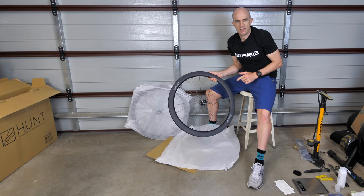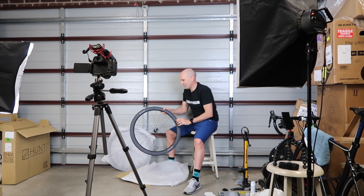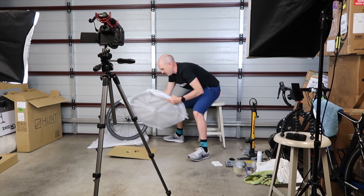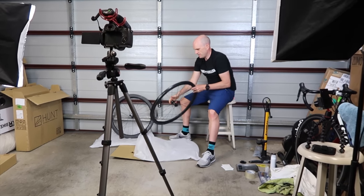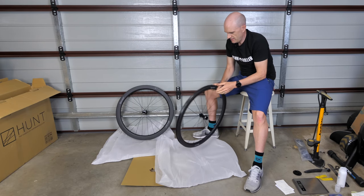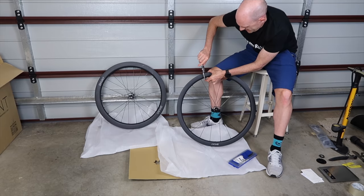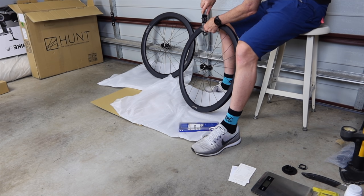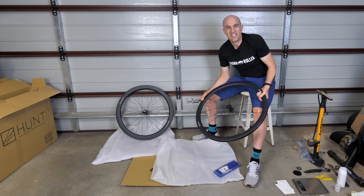So it's tubeless ready but I am putting clinchers on this. The reason being is I'm not finished with tubeless just yet — I'll put another set on this summer when the GP5000 clinchers wear out. That's the rear. Let's look at the front. That is light — I can feel there's not much weight in this whatsoever. Same deal with the 21mm internal rim. So this is a 40 and a 50 they tell me. This didn't look like a 40 whatsoever but lo and behold — 40.2. That's a 40. Who would have thought?